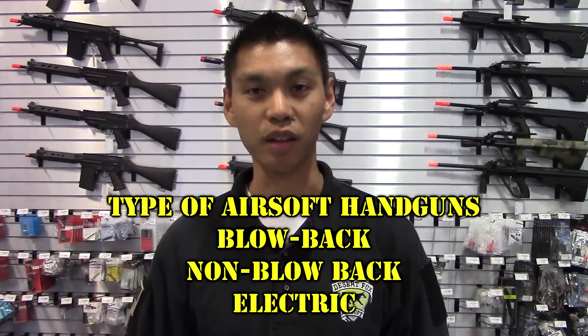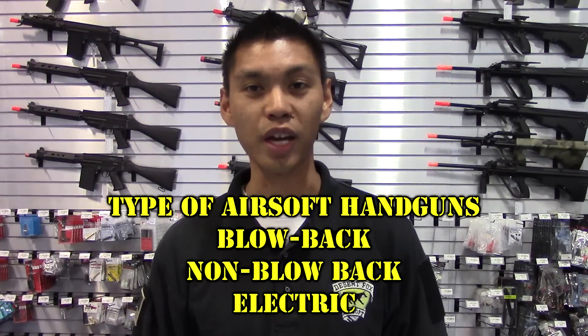There are three types of airsoft handguns: blowback, non-blowback, and electric. Let's take a closer look at the differences between these types of handguns.